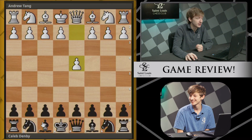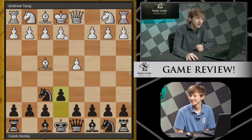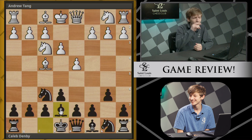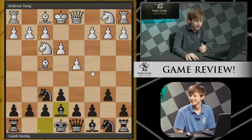The game started with d4, Nf6, and Bf4, entering the London System. I play a line with e6, then e3, b6, Nf3 — very simple, natural developing moves by white, putting all the pieces on the London squares. I continued with Be7. The London isn't really the type of pressing opening where you have to be very meticulous about move orders and deep theoretical knowledge. You can put your pieces where you want because white isn't making huge claims in the center with just the d-pawn.